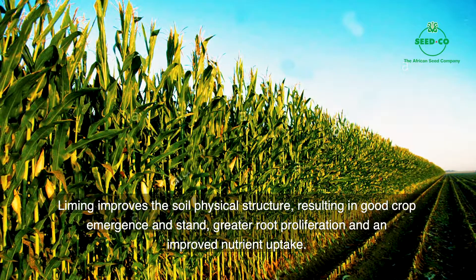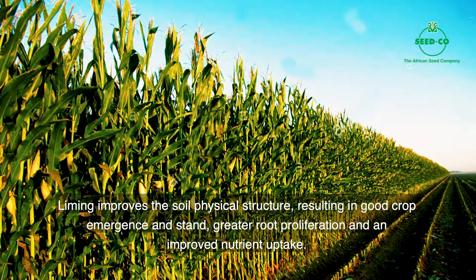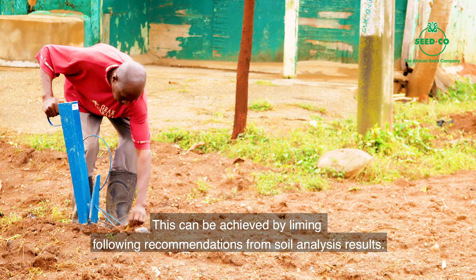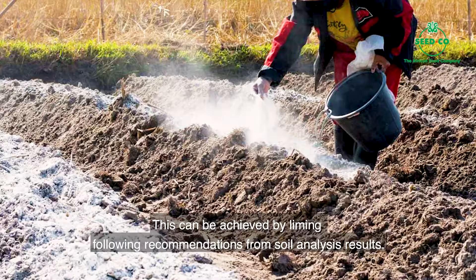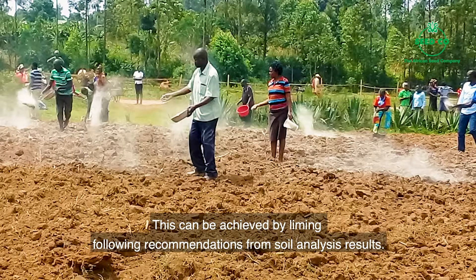Lime go make soil okay so the crop grow well including the roots underneath. Because of this, it is very important to make sure say the pH level of our land reach 5.5 to 6.5 for maize. We go fit achieve this if we do liming following the advice from soil testing.